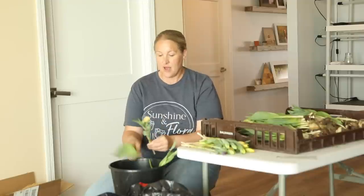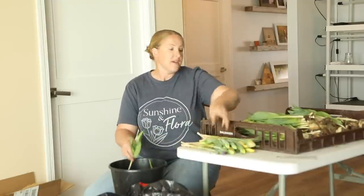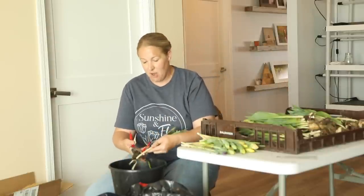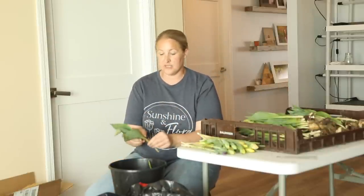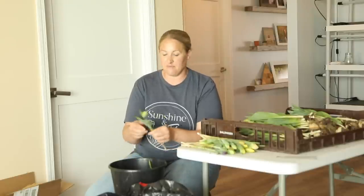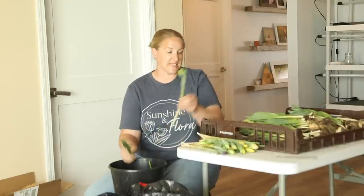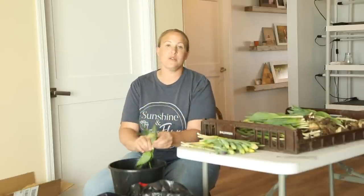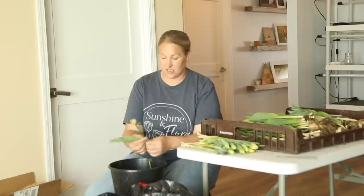The vase arrangements are $40 and include not only the globe vase but about 17 tulips. I've made up a couple already — one was 18 tulips because the actual tulips were a little bit smaller, and another with larger tulips was more like 15. So the vase arrangement is going to be somewhere between 15 to 18 tulips. I have pre-sold 18 of those arrangements.